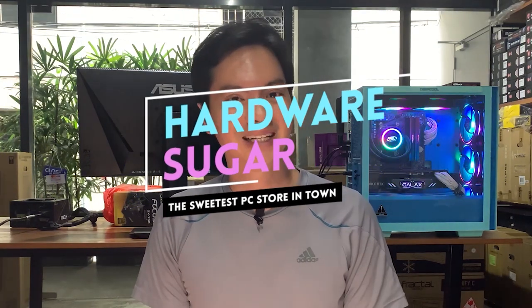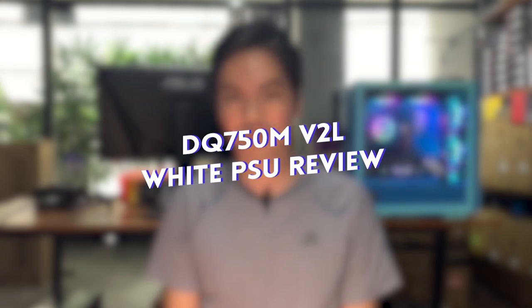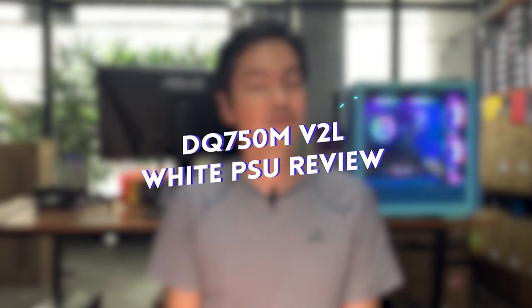DeepCool was kind enough to send over the DQ 750M V2L White PSU. We've sold a lot of DeepCool products over the years — from their AIOs, their cases, to their case fans and RGB converters — but we've never sold or tried their PSU, so I'm actually excited to try this one out.